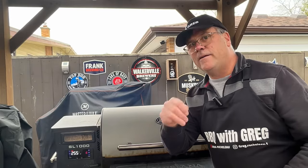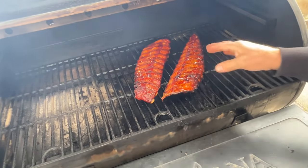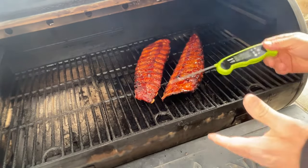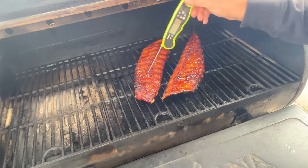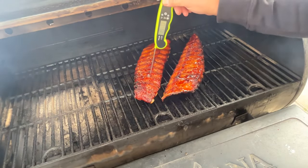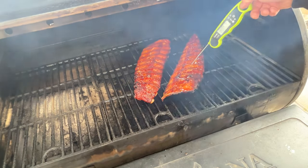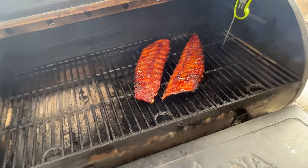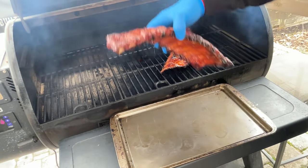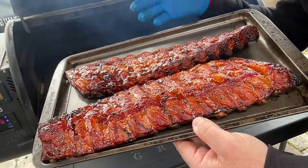We're now at the three hour mark. Let's check on these and see where we're at. These are just looking beautiful. Now I'm less concerned about the temperature — I just want to check for tenderness. Ooh, that's nice and soft. The probe is very tender — very good. Let's check the temperature: 198 degrees. These ribs are done. I'm going to take these ribs off the grill, let them rest, and I'll bring you back for the taste test.